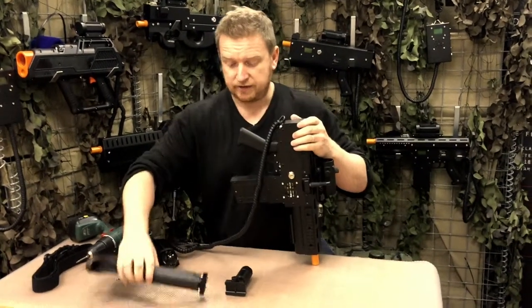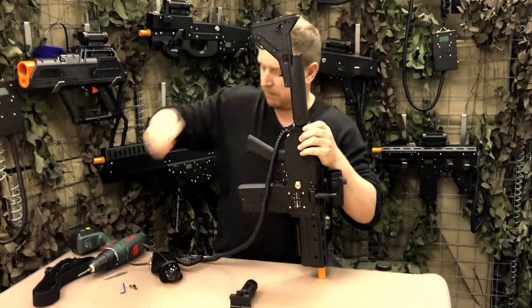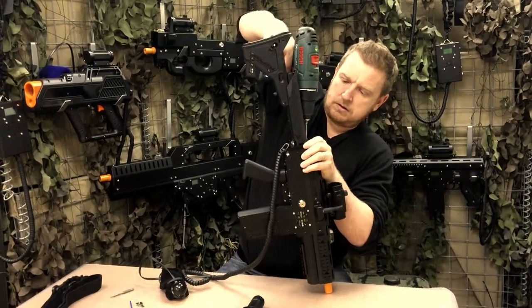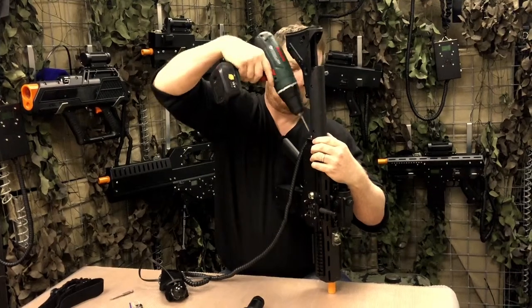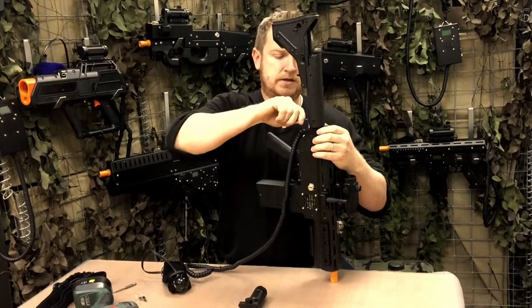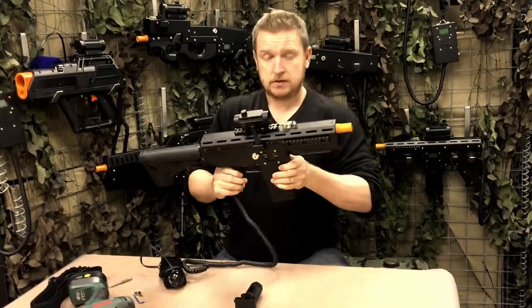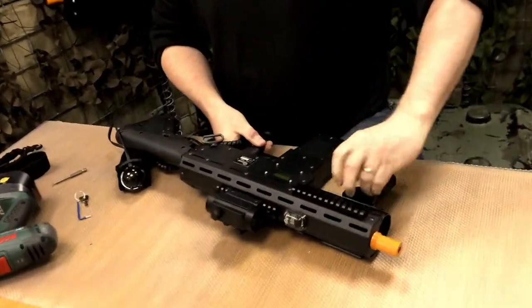Next, we need to fit the stock on the back with the mount plates. Just lock them off a little bit tighter. The stock's now fitted. To do the foregrip, simply attach it on and tighten up.